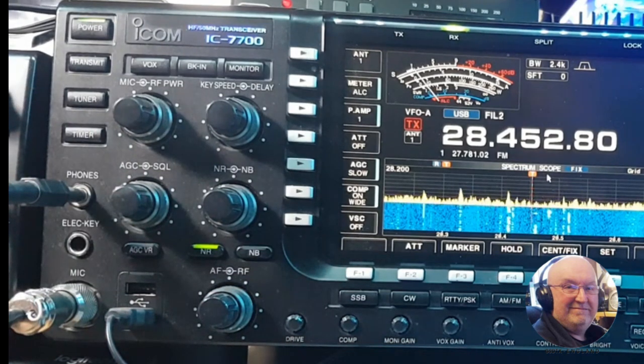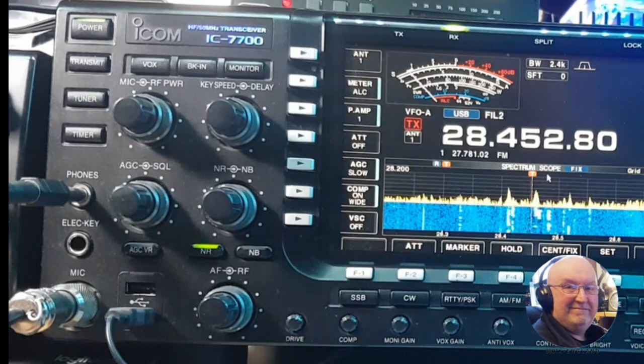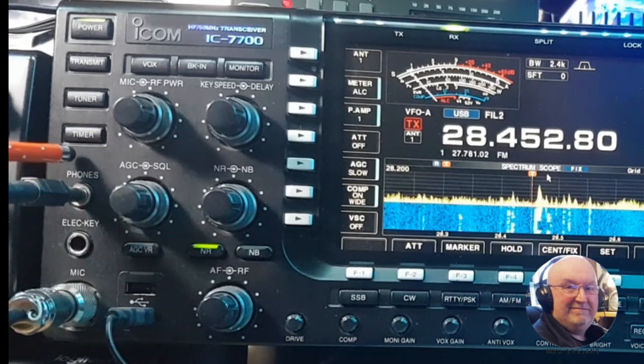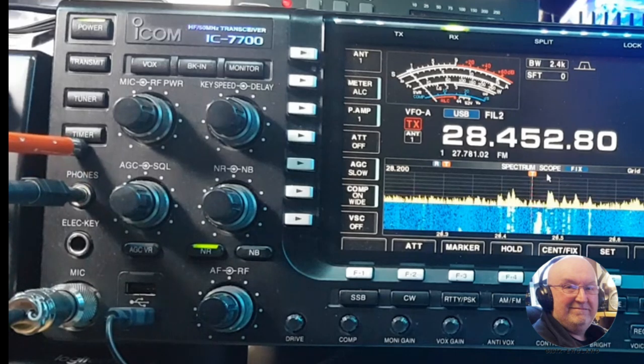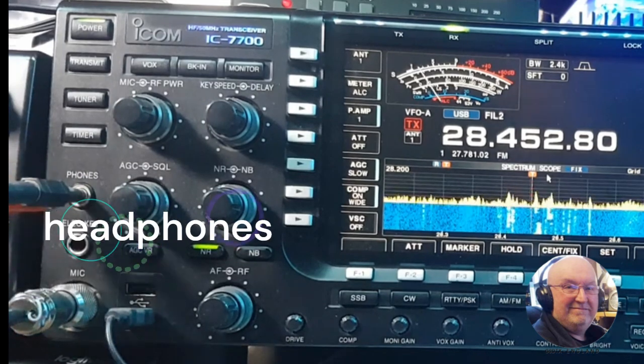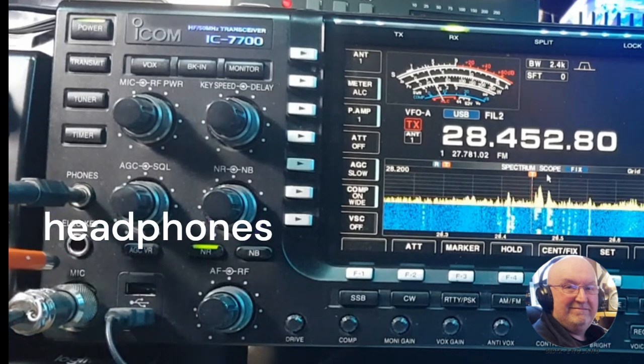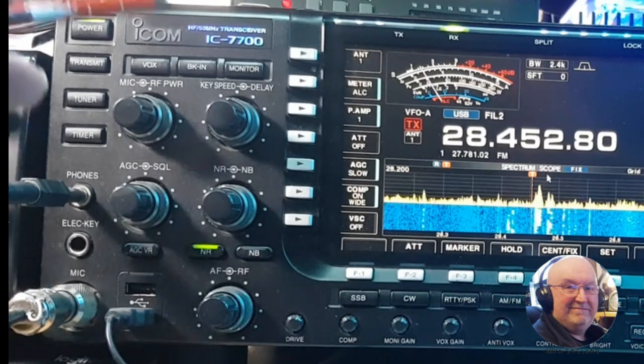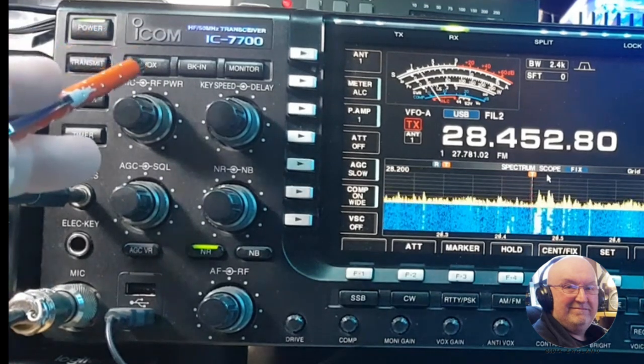I've currently got an LDG 200 Pro on it, but the built-in tuner is excellent. Then there's the timer button — say you've got a net coming on and you want the radio to come on to remind you. Then you've got your microphone jack, your key jack, and your mic jack.